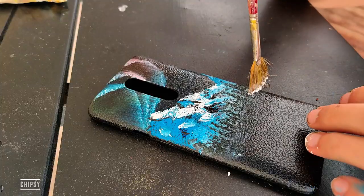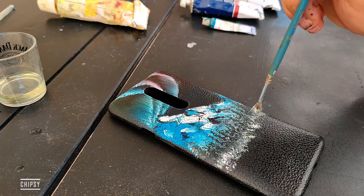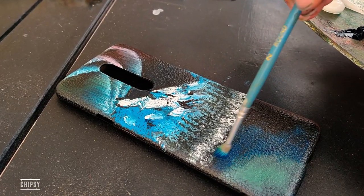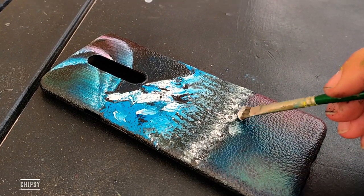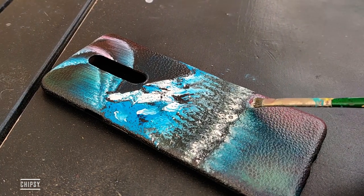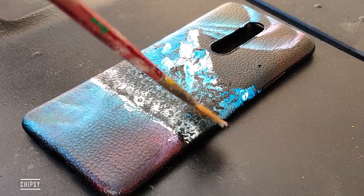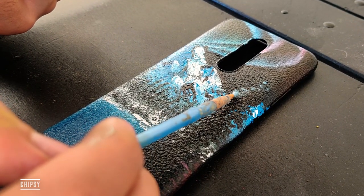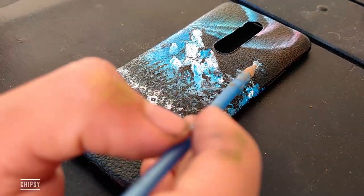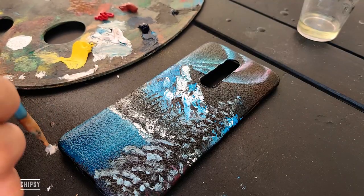Take some white and just do that, some blue, just a tap of white and create the reflection. And now the last one is take some white and just do some happy little grass.